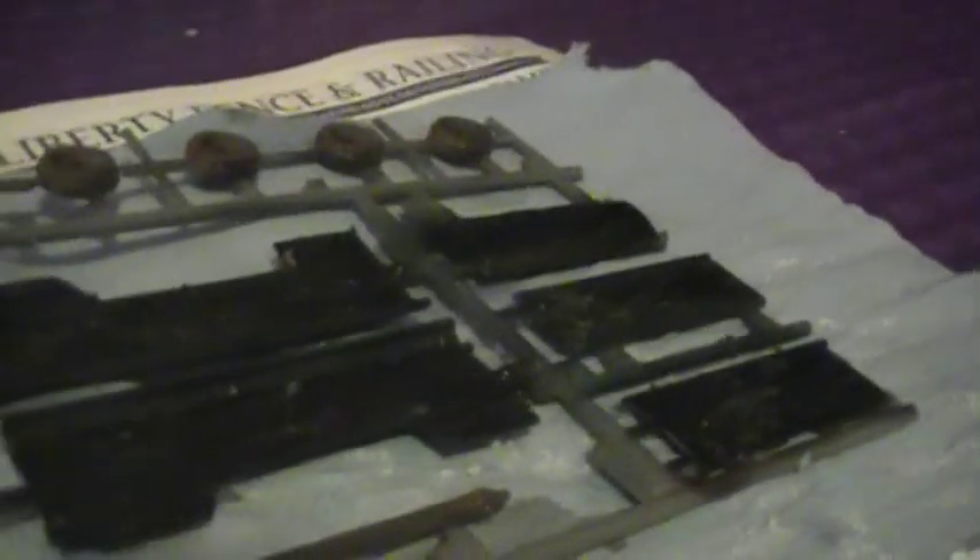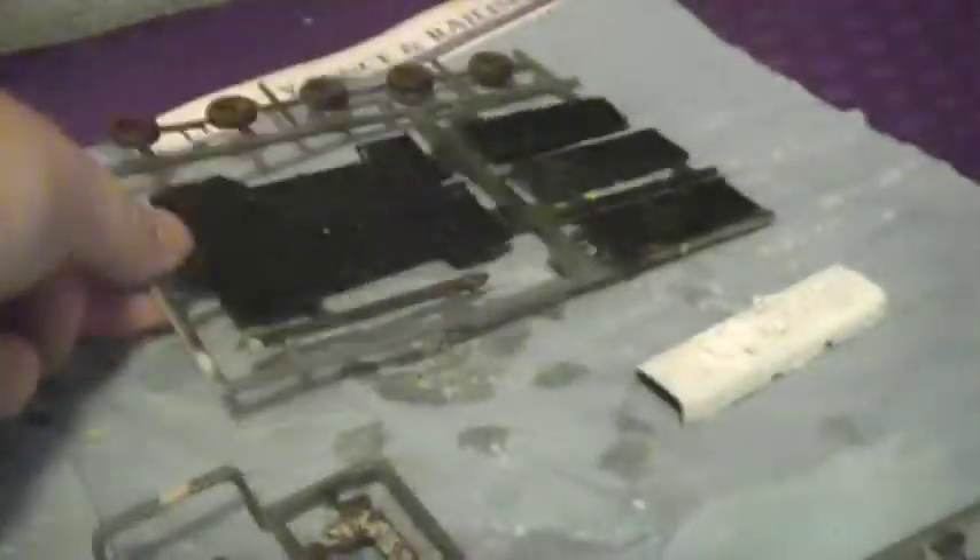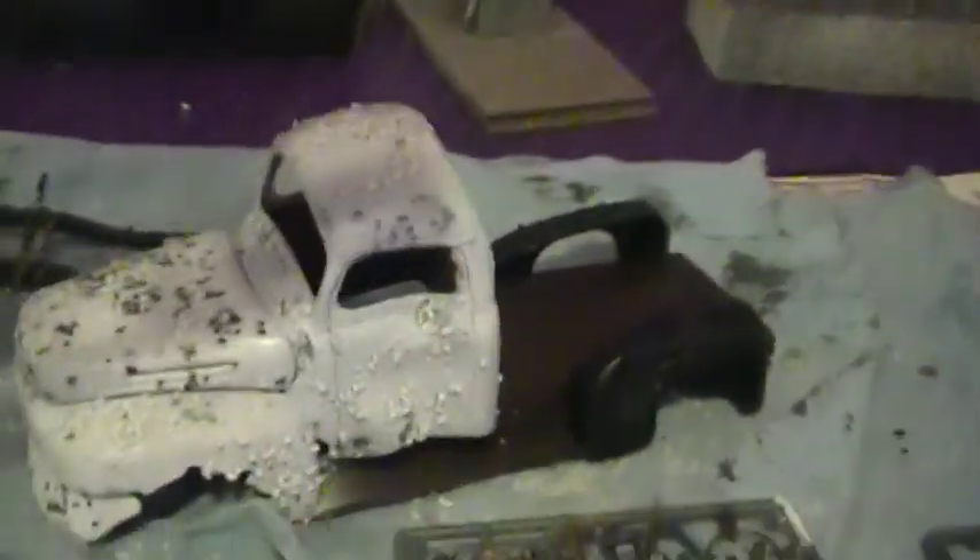I'm doing the Midget Racer in exactly the same colors — black and white. And like I said, all the salt is on these things. This is the bed and the side rails for the truck, and this is for the Midget Racer. And then there's all the other parts.